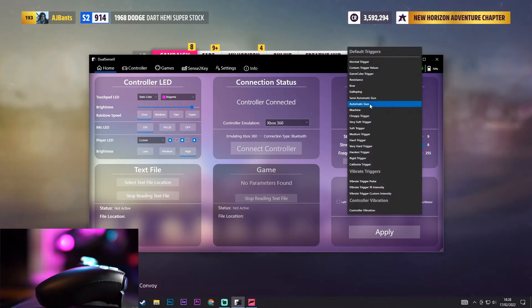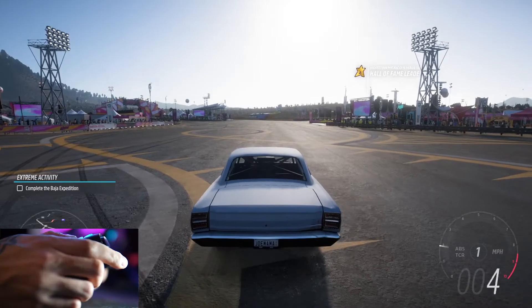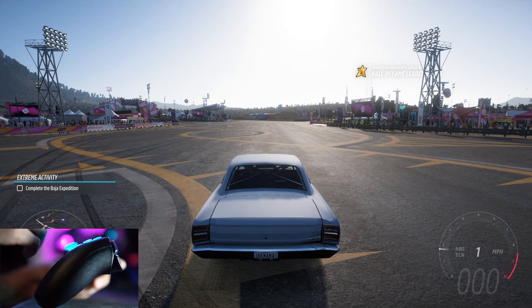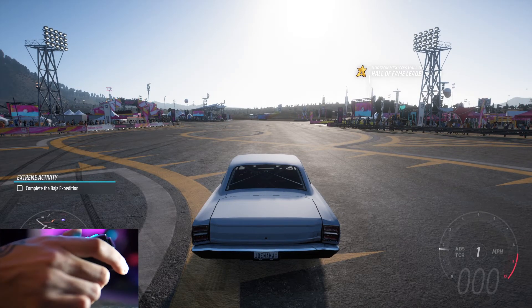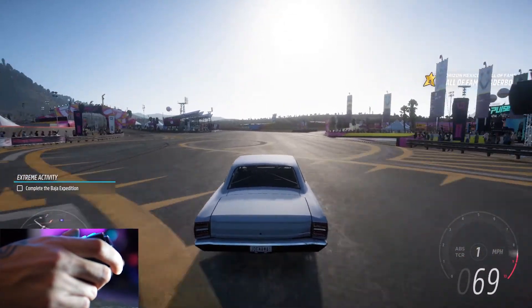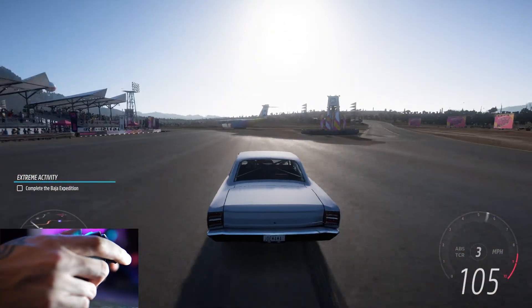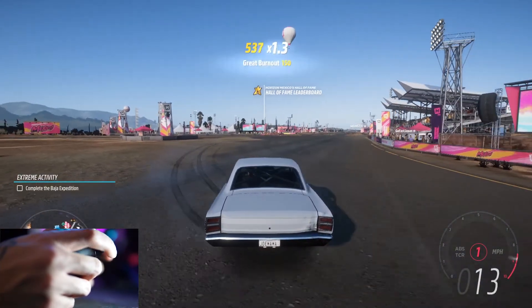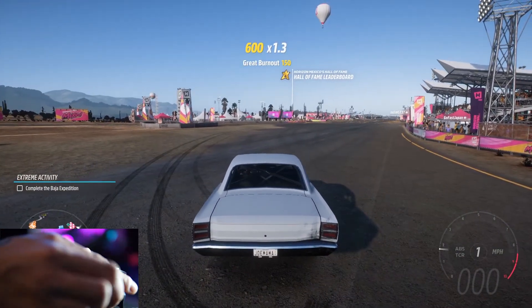Another issue you might encounter with certain presets — let's look at choppy trigger. What the choppy trigger does is kind of similar to the resistance trigger, however it's definitely not as smooth. It has kind of a click so you have to push down a lot harder to finally get it going, which isn't the greatest feeling. That's why I use the resistance one — it's a lot more consistent in the way that it feels.